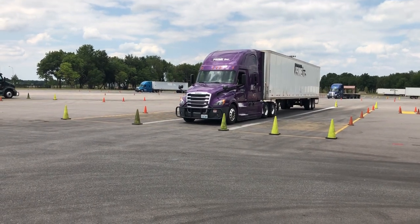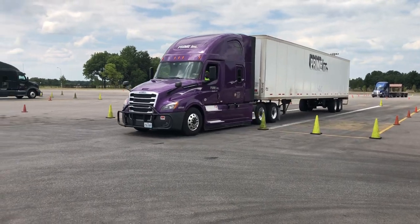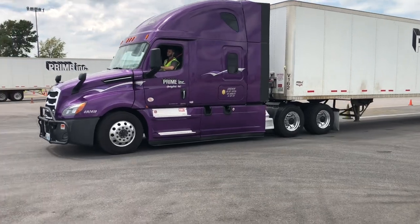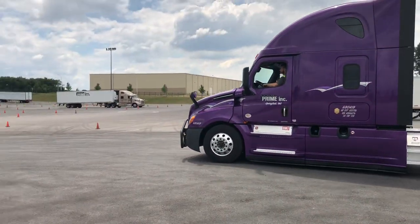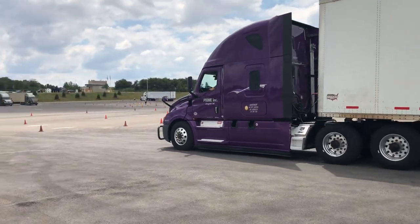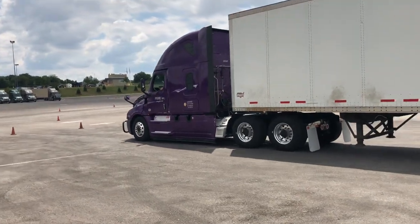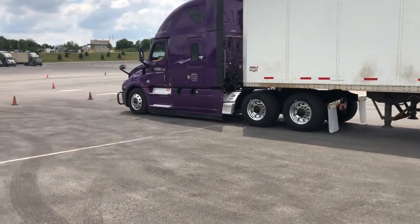This is Shannon's fourth attempt at a 90-degree alley dock. All four of these he did without any instructions from me. He's going to pull forward until the rear drive tire is on this white line right over here.